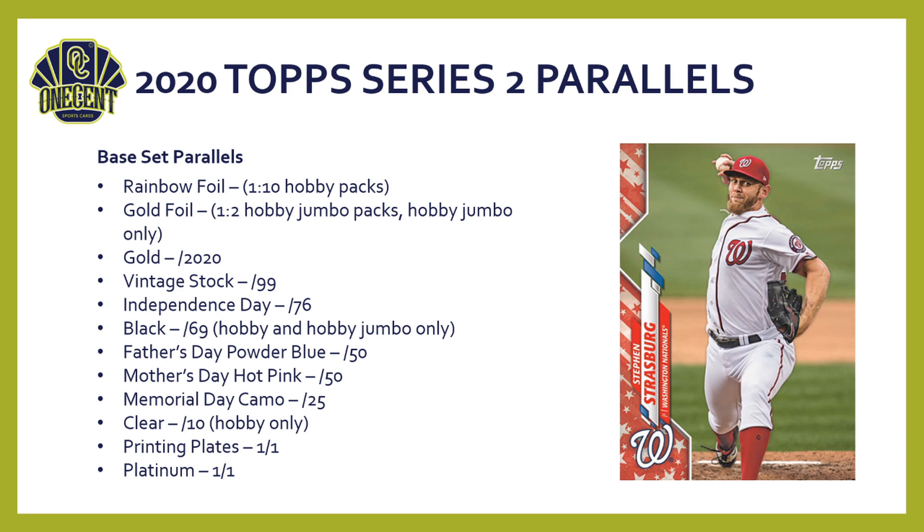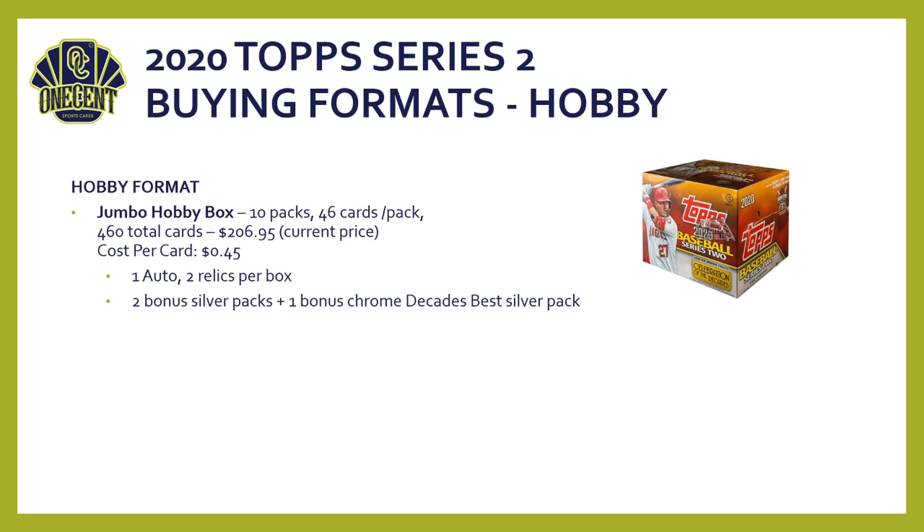For base set parallels, just like Series 1, there are 12 of them: Rainbow, Gold Foil (hobby and jumbo packs only), Gold Vintage Stock, Independence Day (hobby exclusive), Black, Father's Day and Mother's Day cards numbered to 50, Camo, Clear (hobby packs only), Printing Plates, and Platinum. You can see what the Independence Day parallel looks like on screen.